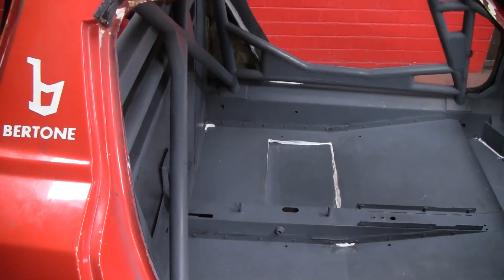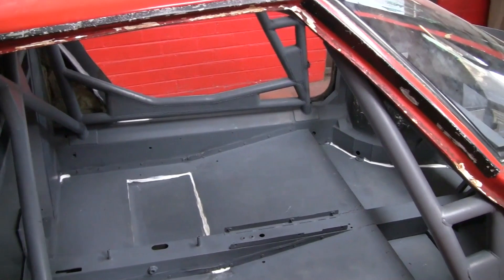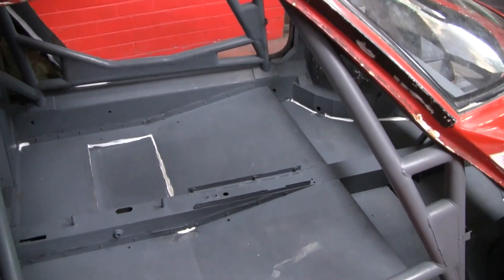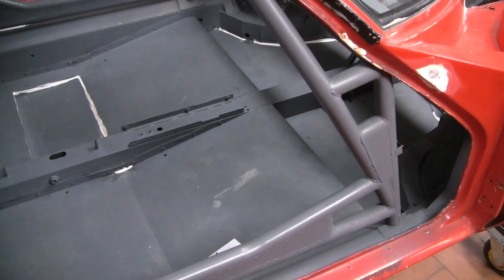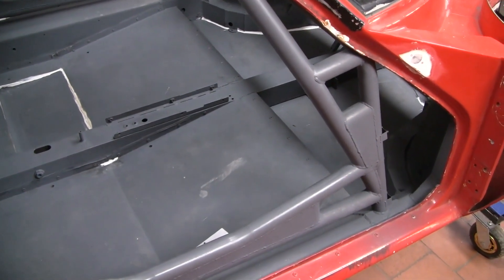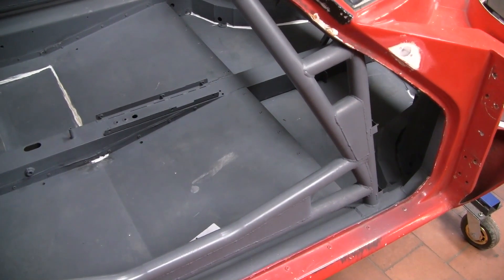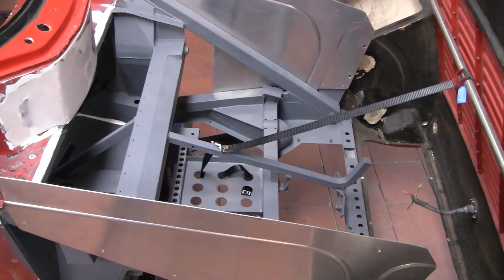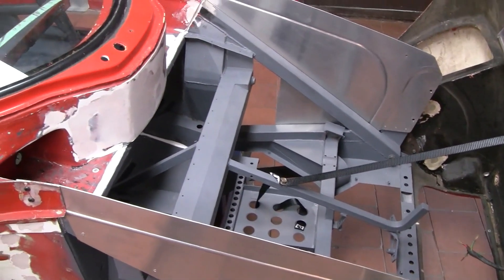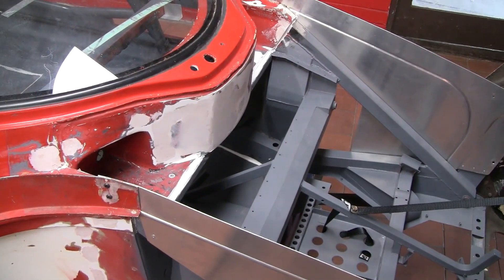We've cleaned up the entire interior, including the roll cage — taken everything back to bare metal and sprayed it with etch primer. Then I've gone around and seam sealed where required. It was very nice to see it all turn into one colour. Same story up the front. I've also pop riveted in those side panels so they're semi-permanent, and finally fibreglassed that gigantic hole that was in the firewall.